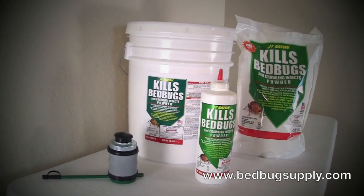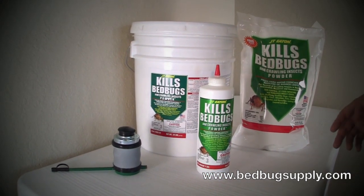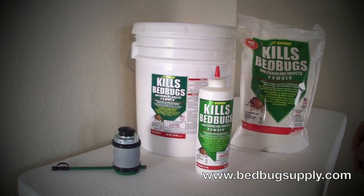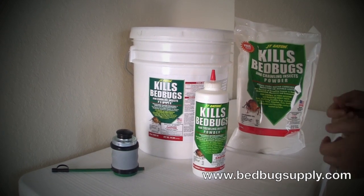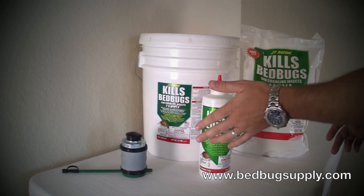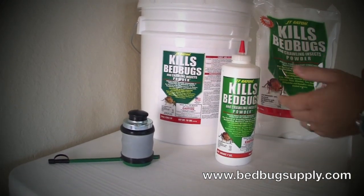It's really going to be basically where the bed bugs are hiding. They're not going to be hiding in the middle of your floor or on top of your couch. They're going to be deep inside cracks and crevices, which is where you want to apply the product properly. I'm going to go into greater detail about how to apply it by using the duster and how to add the dust.